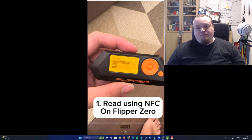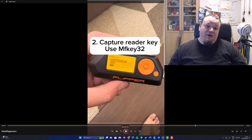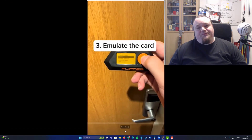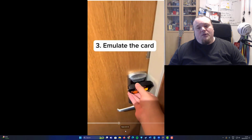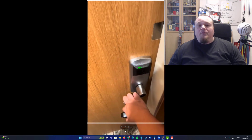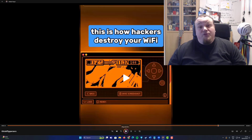He's talking about capturing a reader key using MFKey32, and he shows the image quite clearly. The steps shown are: capture the reader key using MFKey32, then simulate the card — and success, opening a door. That is actually possible to do, and I'm not really going to comment much more on that.